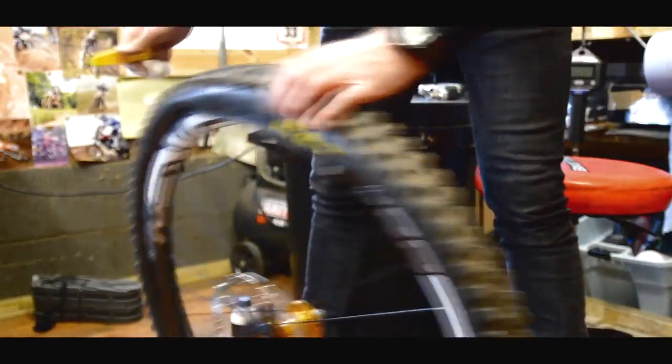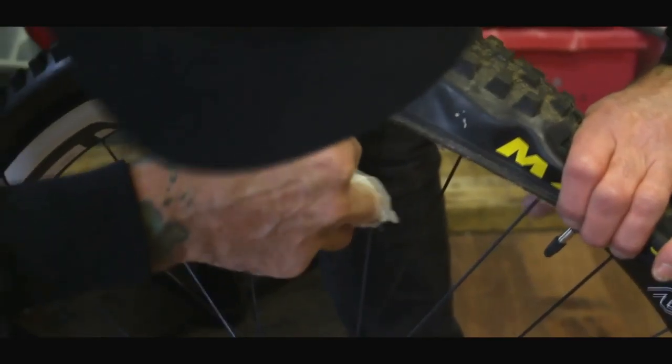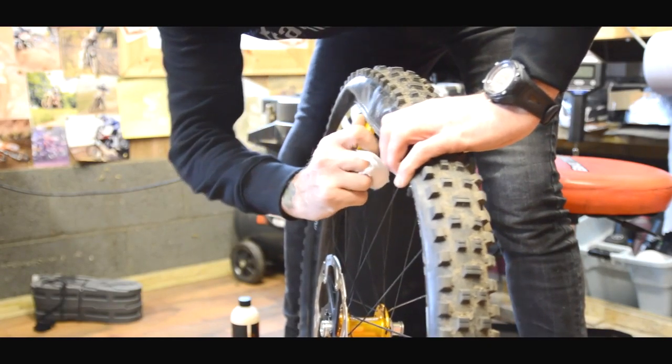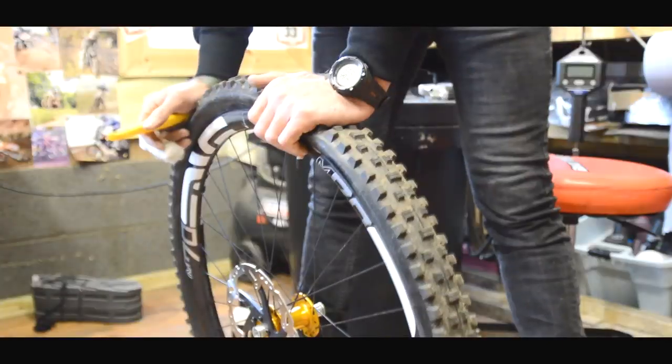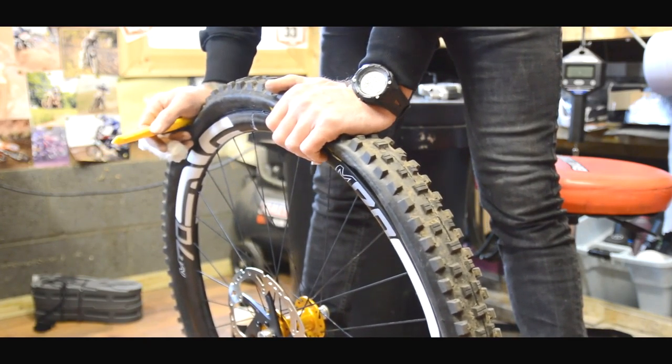Get your tyre lever for the last bit — they are always a bit tight on these wheels. Now let's test out if their theory is right on whether you don't need a compressor or some sort of air blaster to seat the tyre.